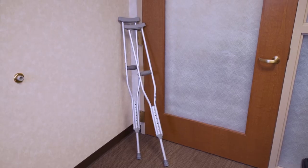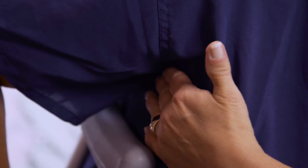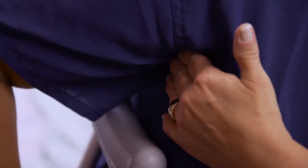Every crutch is adjustable to your height and arm length. The pads on the top should be about two to three fingers' width from your armpits, so as to avoid restricting blood flow.